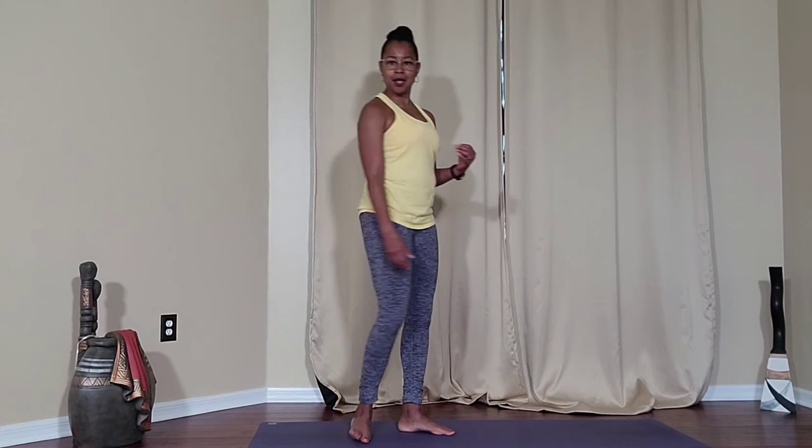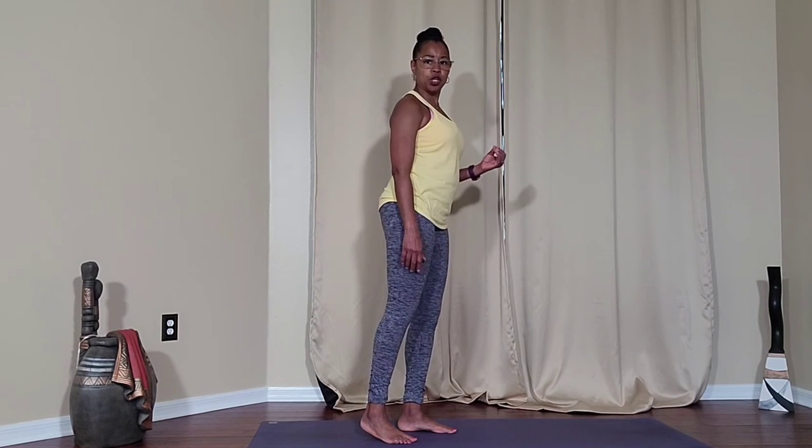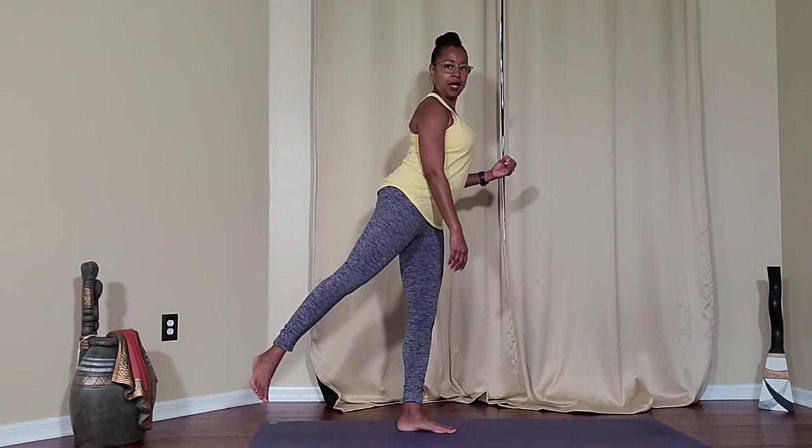A nice drill to strengthen your glutes and work on your balance is a leg lift. You're also stretching your hip flexor. Simply put your weight on one leg, take the opposite leg behind you and lift.